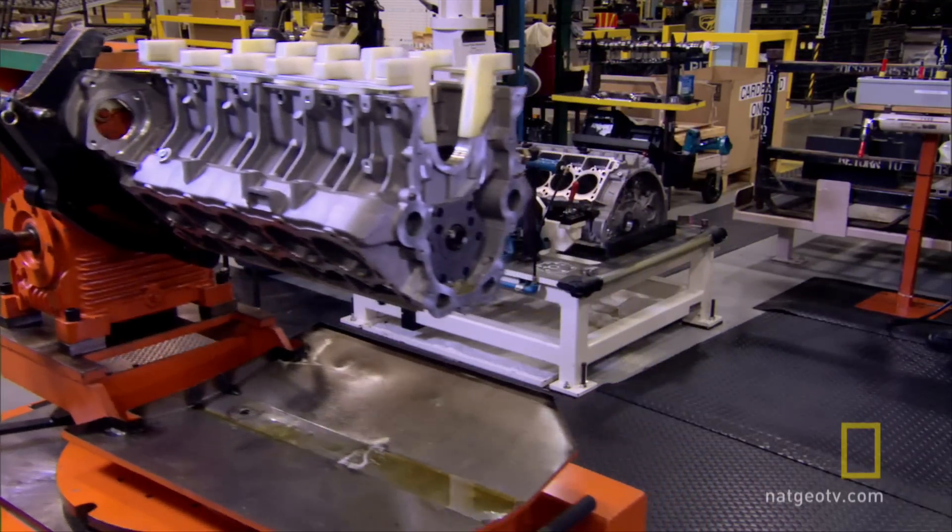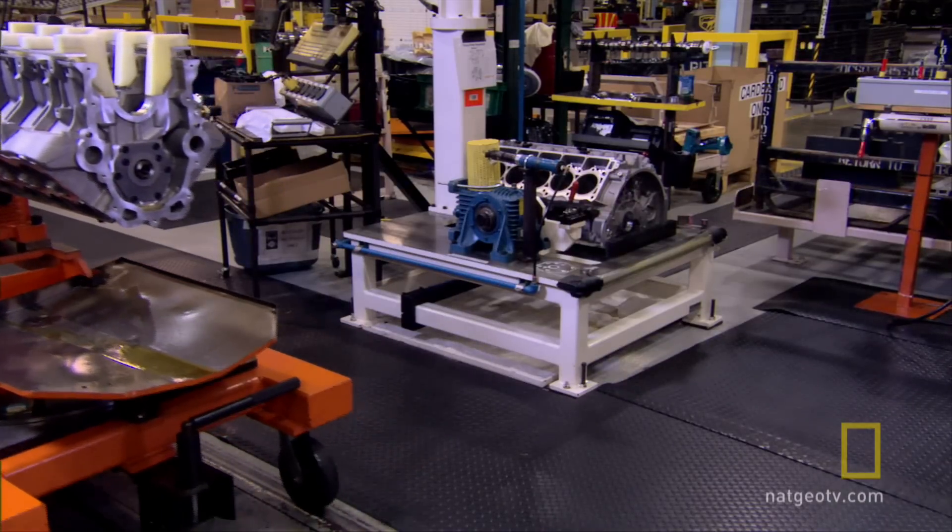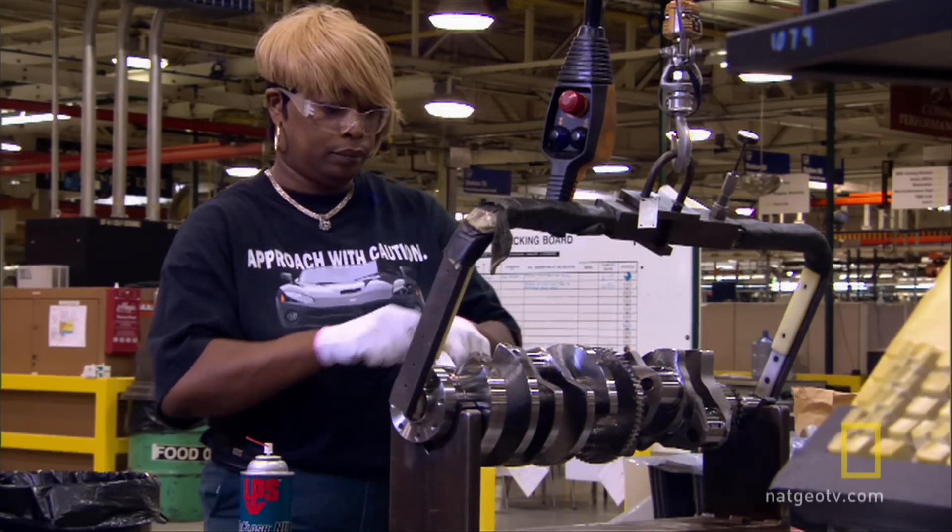The Viper's V10 then heads to the 23 remaining stations on the engine assembly line. It goes on the trolley that carries the engine around the line. The whole process is very labor-intensive.